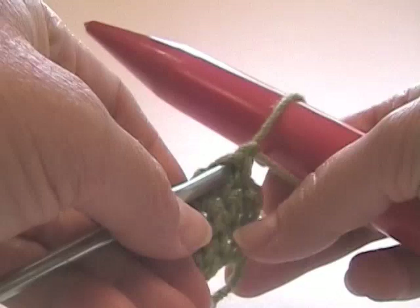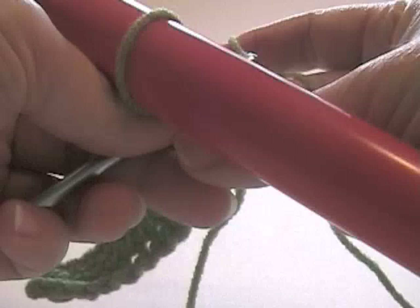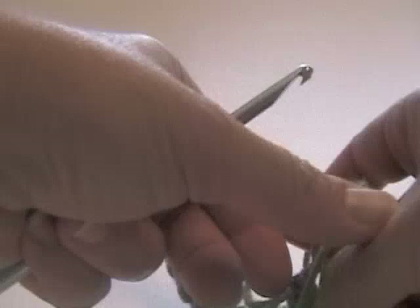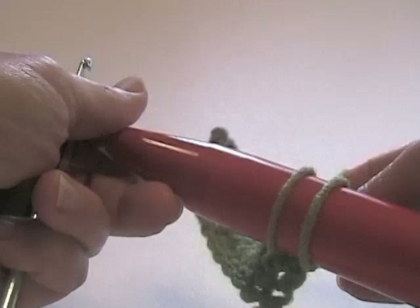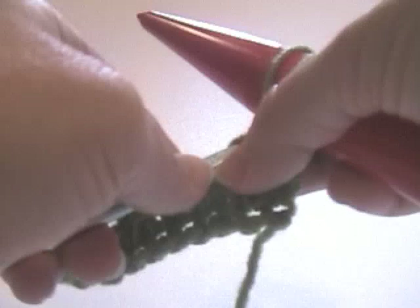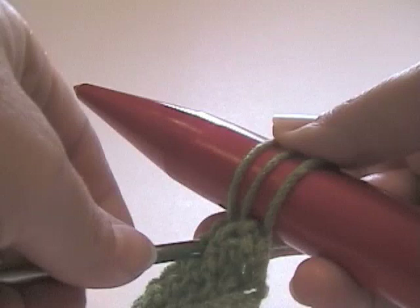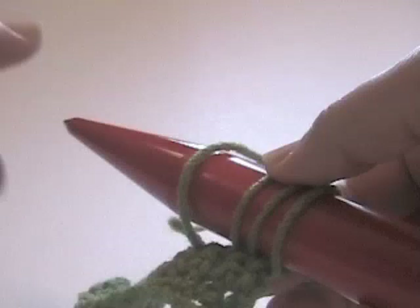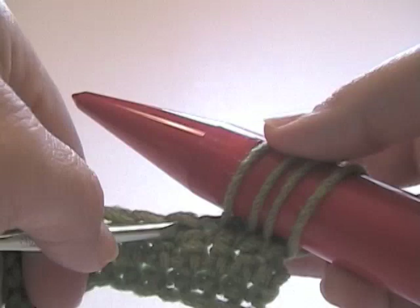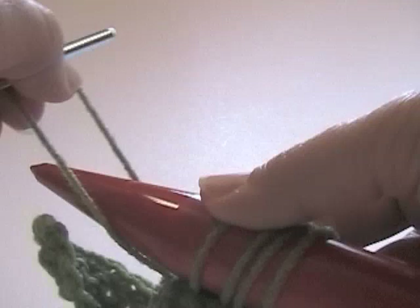Now we're going to put our crochet hook through each stitch and pull up a loop with the yarn. Make sure you keep that loop taut. Pull up a loop of yarn, put it over the needle like so, and pull it tight. This is a little tricky, I'll admit. Put the needle in the next stitch, pull up a loop, put it over the needle and pull it taut. It doesn't have to be pulled real tight, but you want consistent tension. I'm putting it in the two top loops of each stitch, wrapping around the needle, pulling it through, and putting it on the hook like so.